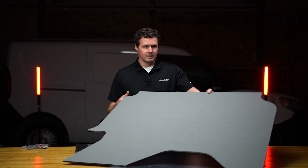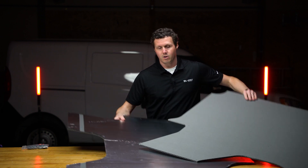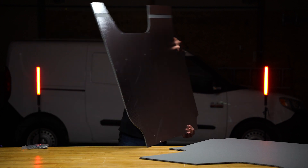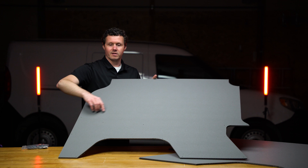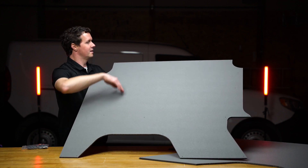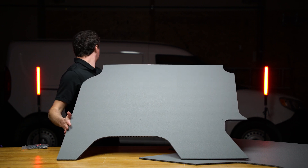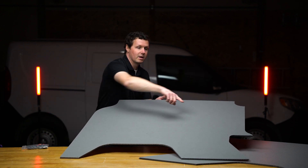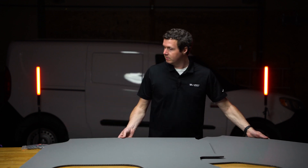So we've got our two side panels — I'm not sure which is driver's side or passenger's side here. These cutouts are for the wheel wells. This would be the top, this would be the back — I'm assuming this might accommodate the rear and this accommodates the front, but I could be wrong.